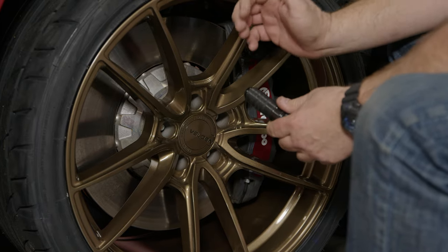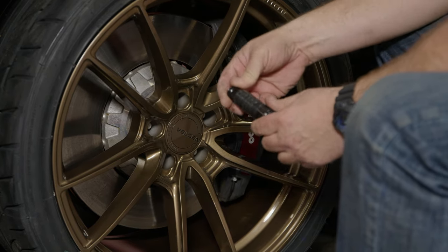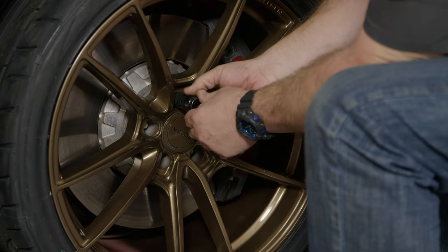Your factory lug nuts won't work on these wheels, and I wouldn't suggest using them even if they did. You'll want to pick up a set of small diameter lug nuts which will fit much better.